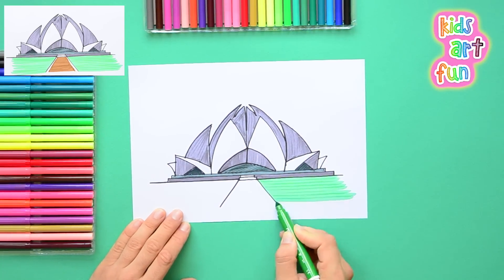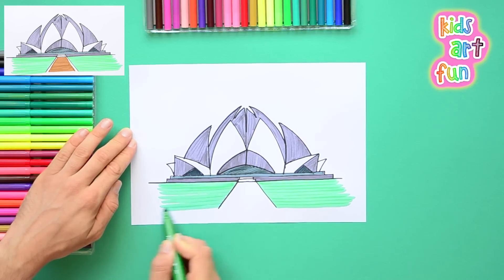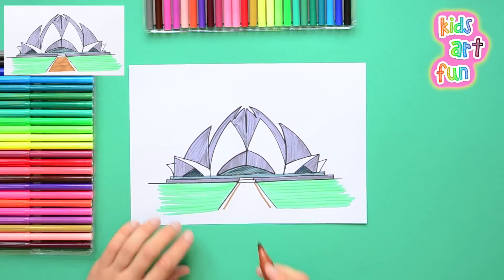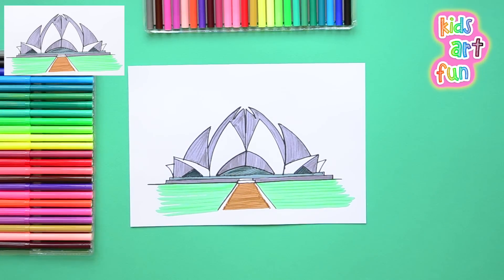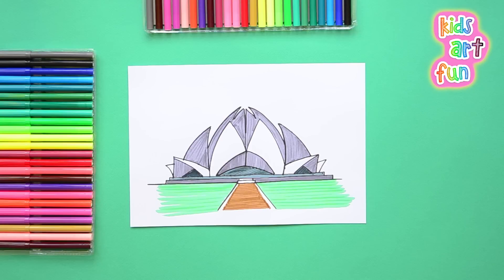We're going to finish up with the blue in the front. The perspective here — you see, you're standing way in front of it. The temple is far down that pathway. That drawing looks really super! So there we have it: the remarkable Lotus Temple in Delhi, India.